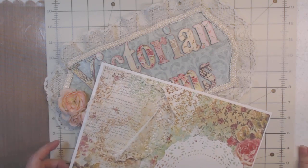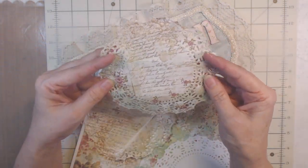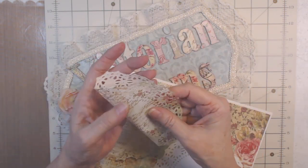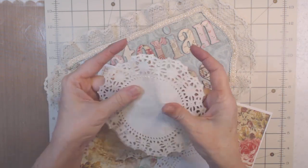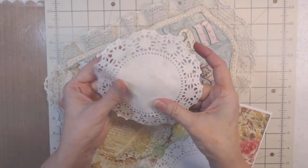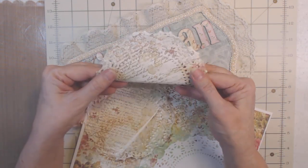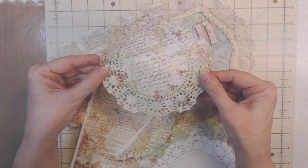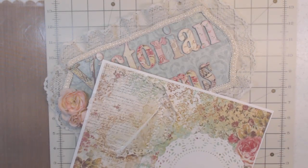Look at that — now it's not so bright. When you go to use it in your junk journal, you can also go ahead and get the sticky off with your fingers and print on that side too if you want. But I'm only going to do one side.